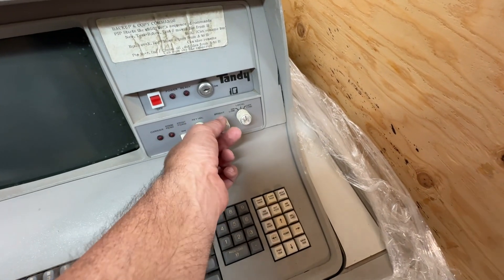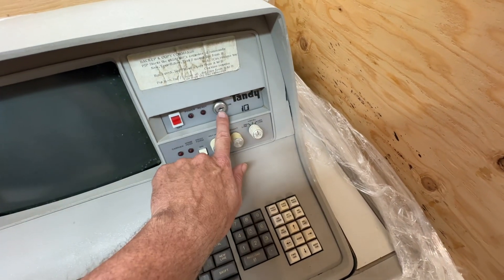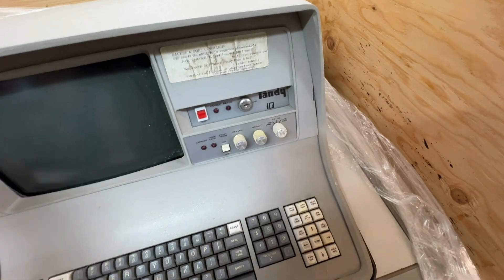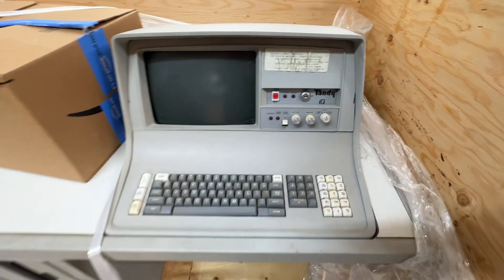Do you have the key? No, but it should be a generic key. You haven't got the key code on it, so you might have the key in this box — let's go. Can I continue to open it? Yeah, go ahead.